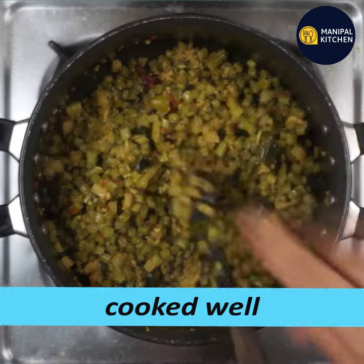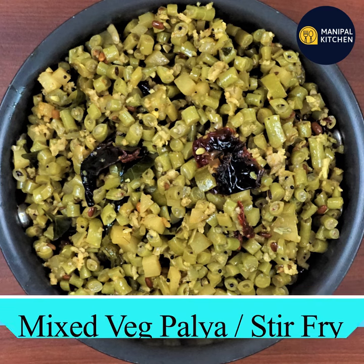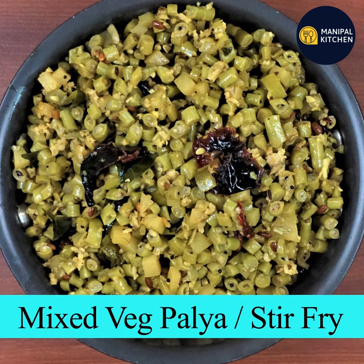Now you are ready to enjoy this yummy mixed vegetables recipe. Check the description box for the full recipe, and please subscribe to the channel.